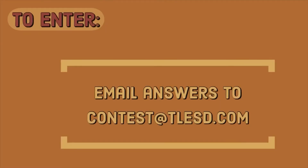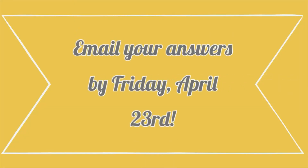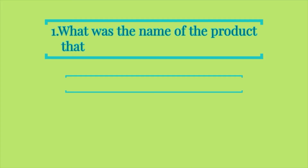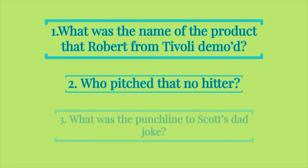We hope you enjoyed the 12th episode of TLENN. To enter our contest, please email contests at tlesd.com with answers to these three questions. A winner will be randomly selected from all correct answers submitted by next Friday, April 23rd, to win a $50 In-N-Out gift card. Question one: What is the name of the product demoed by Robert at Tivoli? Question two: Who pitched that no-hitter? Question three: What was the punchline of Scott's dad joke? Thank you for joining us today. This is Maddie McElwee with TLENN, reminding you to make it better with great lighting.